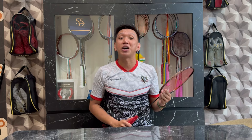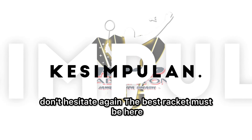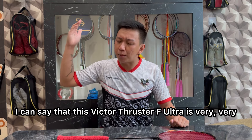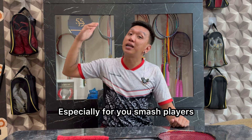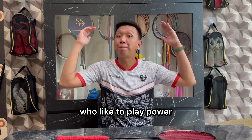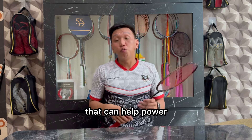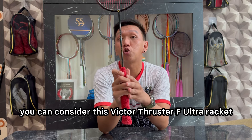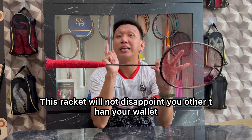Jika kalian bertanya apakah racket ini worth it buat kalian beli, aku bisa bilang Victor Tracer F Ultra ini sangat-sangat-sangat worth it buat kalian beli. Khusus kalian tukang smash, tukang gebuk, dan khusus kalian yang suka bermain power, dan khususnya buat kalian yang pengen punya racket high-end yang bisa membantu power — ini racket tidak akan mengecewakan kalian, selain dompet kalian.